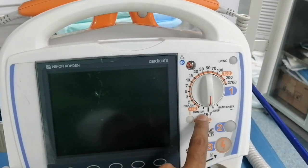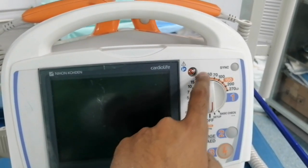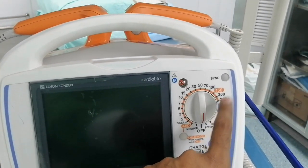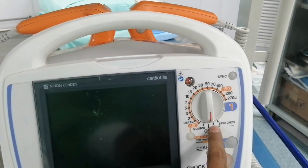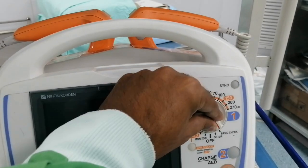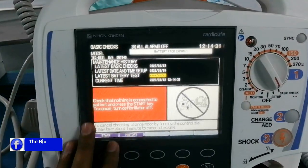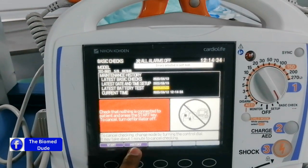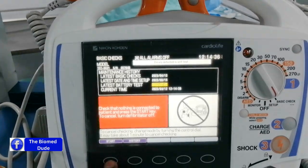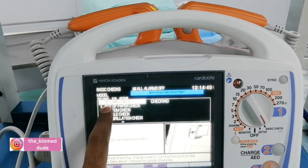Here is the indication for different parameters like basic check, setup of power, monitor, and disarm, and this is the indication of the energy setting. I am just performing the basic check, so I turn on the basic check. This is the initial guideline for the basic checklist. I hit start and there is the history, so I press the start button to initiate the self-test.